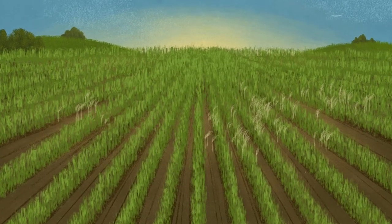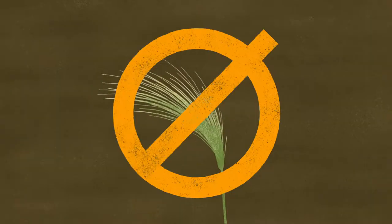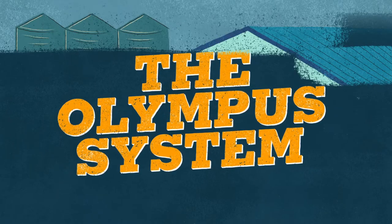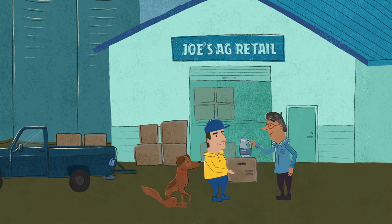Got a foxtail barley problem in your wheat? Now there's a way to control it. Meet the Olympus system, a powerful combo that teams up to tackle foxtail barley once and for all.